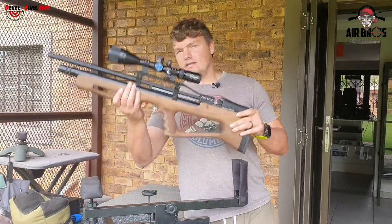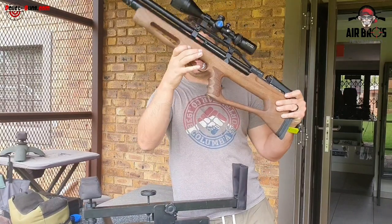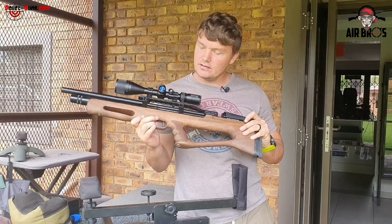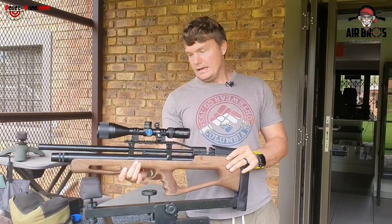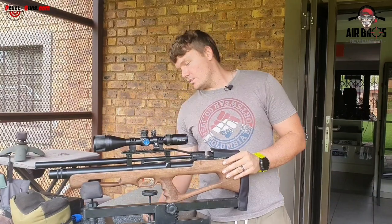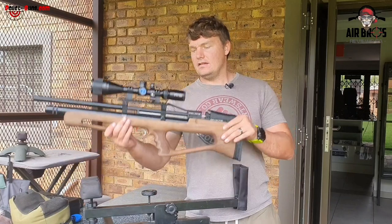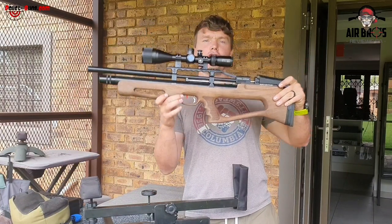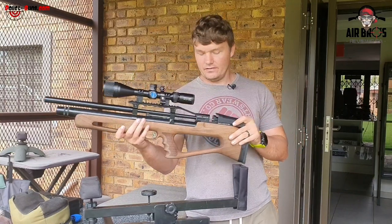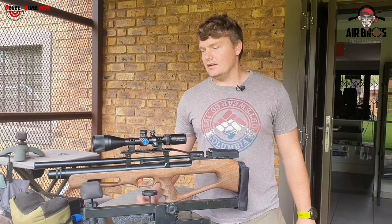It's got a single and double action trigger — a match-grade trigger. It's quite nice; you can change the blade to suit your finger angle. Looking at the trigger, it's got a nice little safety right here by your finger. The ergonomics on this rifle have changed very, very nicely, just to accommodate the shooter.